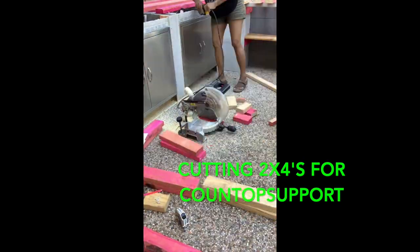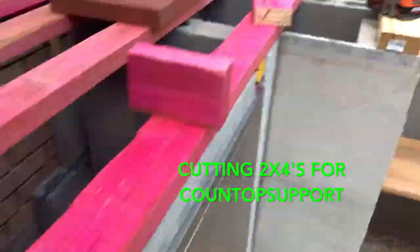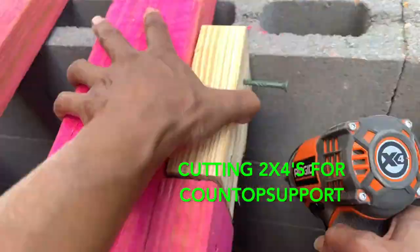That's the end of this video. Subscribe and hit the notifications bell — that way you'll know when my next video comes out. Thanks for watching and have a great day.